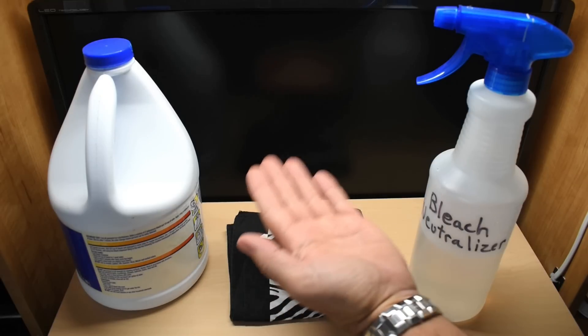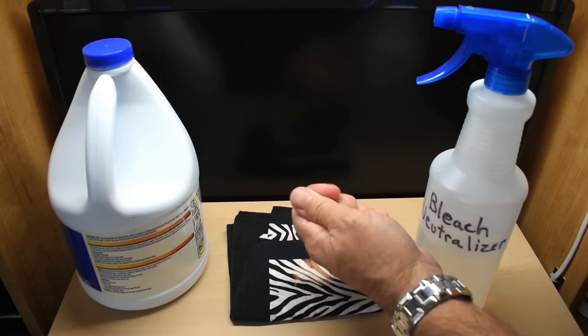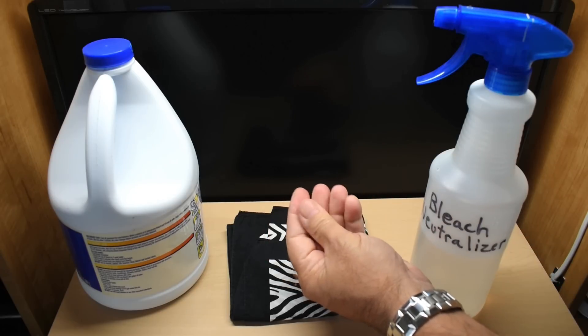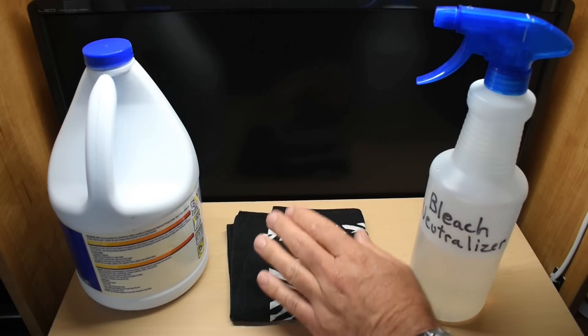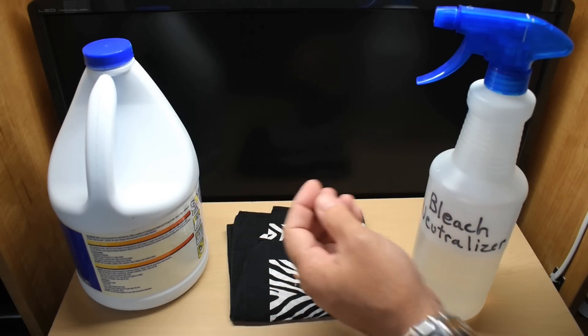At one time or another, we've all gotten bleach on our hands. When you go to rinse your hands off with water, you can feel that your fingers are extremely slippery. The reason why that happens is because the water does not do a good job at rinsing away and neutralizing the bleach.